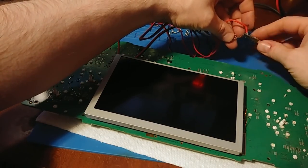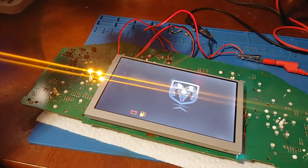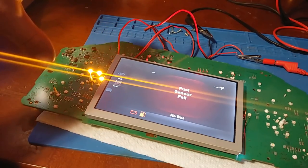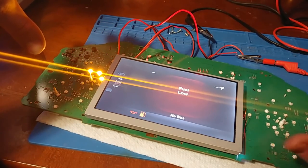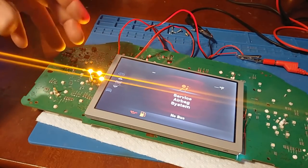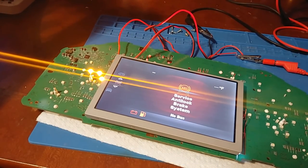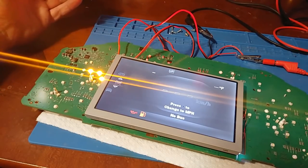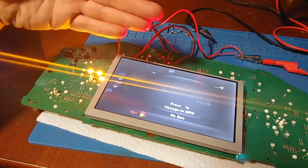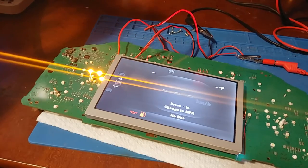Those transistors are likely just for backlight dimming control — there's probably an option to control how bright the screen is, and they pulse the backlight to manage brightness. Something in that circuit may be acting up. But there don't seem to be any ill side effects to shorting those transistors — I'm not worried about battery drain with the key off because the backlight still shuts off when the truck is off. We might just be losing backlight dimming control.